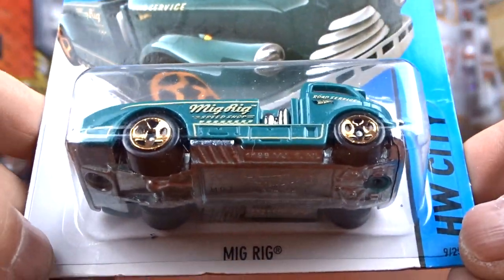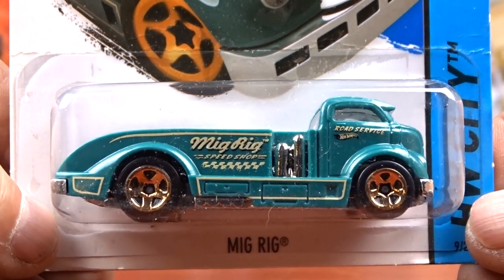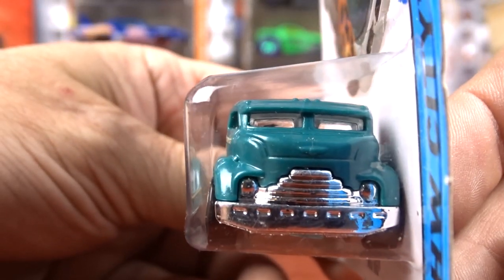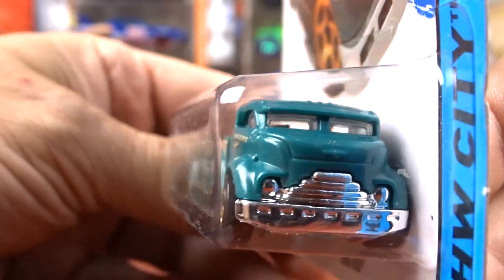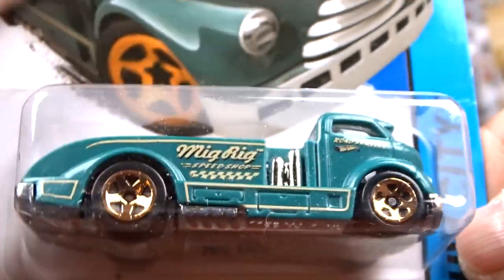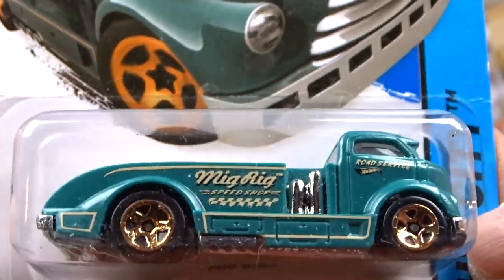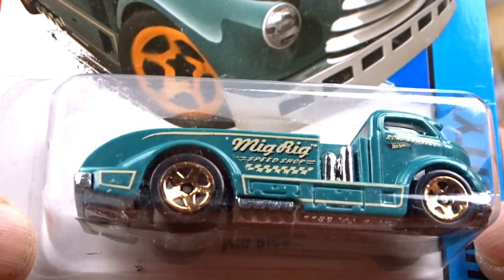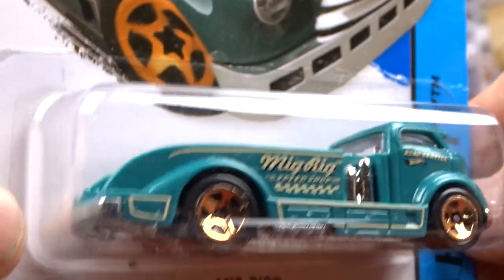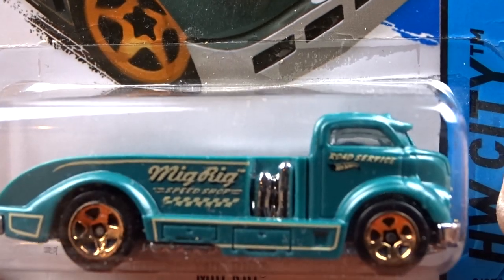And then I got this MIG rig. Again, I've never seen this casting before, and it's a cab over engine truck. It's in green, it's not a bad green. I've never seen it before. It says road service - I can read it on the card here. Look at how dusty these are. I couldn't read it on the truck but I can on the card. That's cool, I like that thing.